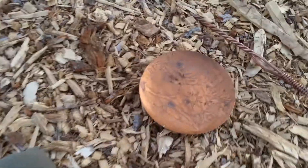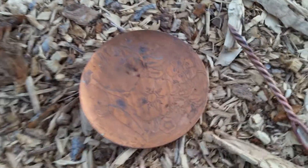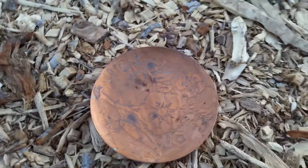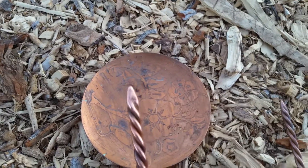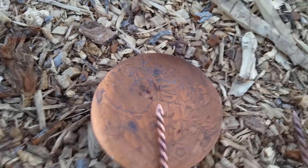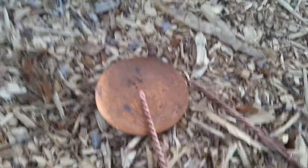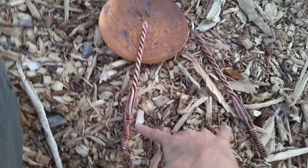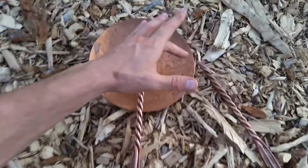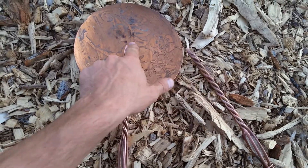We have a copper plate here — my great-grandma made this, carrying on the coppersmith tradition. Something called the Corbino effect. I'm going to use my wand as a demonstration: this silvery wand will represent a positive charge, stuck in the center. Then we have this copper piece as a negative charge placed at the edge. If these were connected to a battery — positive and negative — your electron flow would go from this outer point to the center of the plate through the copper.